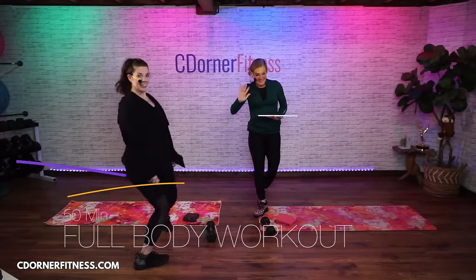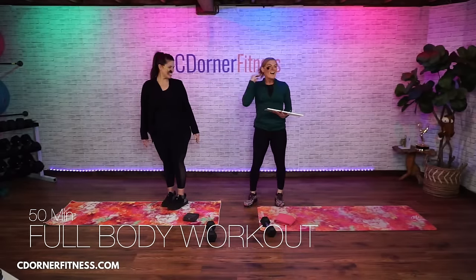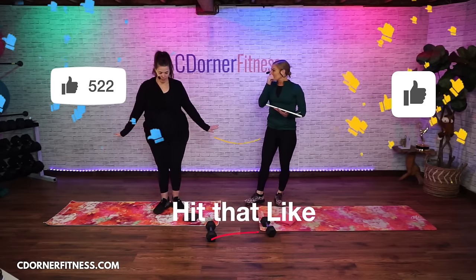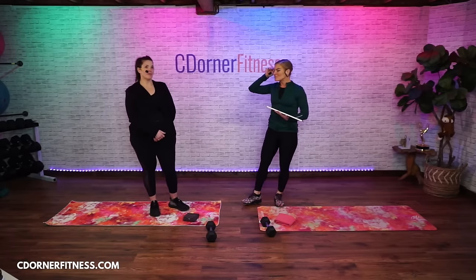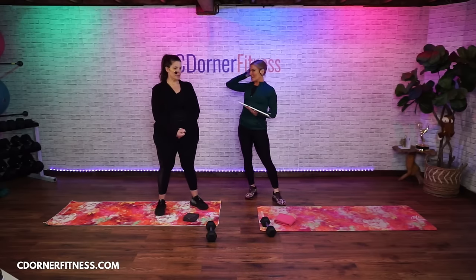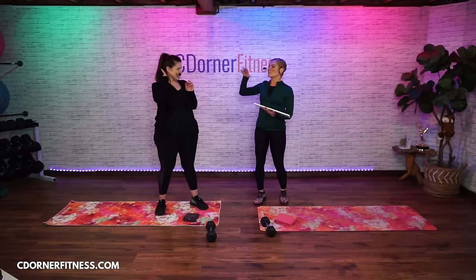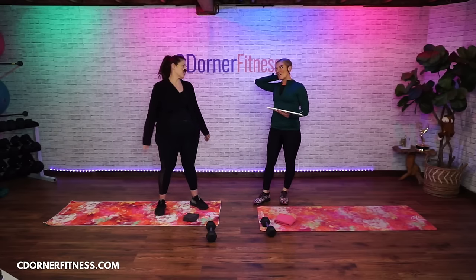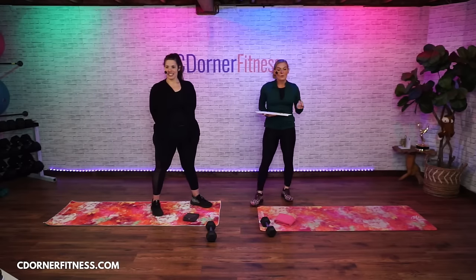Good morning everyone, I am Chris and my friend Dawn is with me today. Dawn is a Pilates instructor, and I used to train her when her kids were little, about 18 years ago. We've known each other for a long time — she refers to me as her mentor. Good morning everybody, we're doing 50 minutes of total body today.